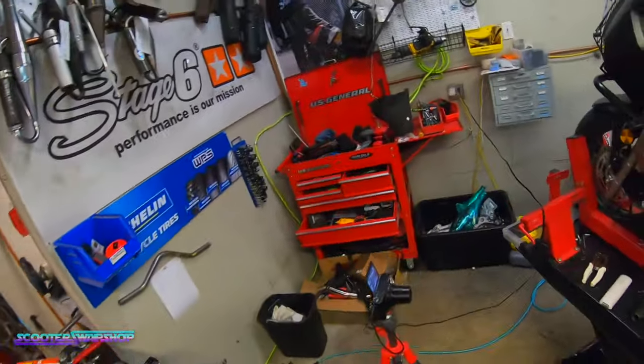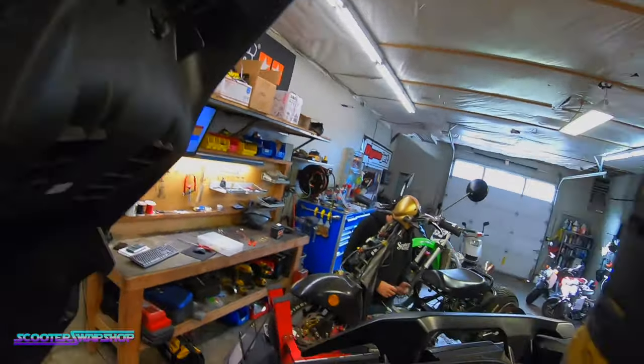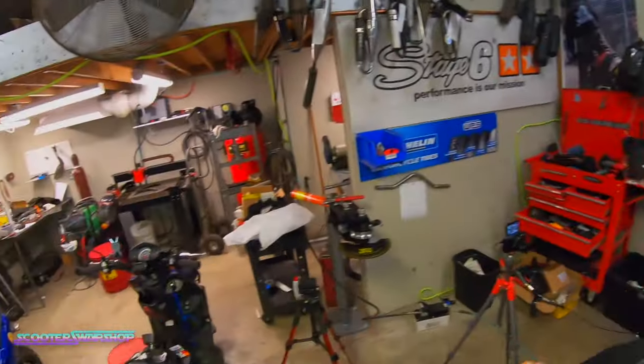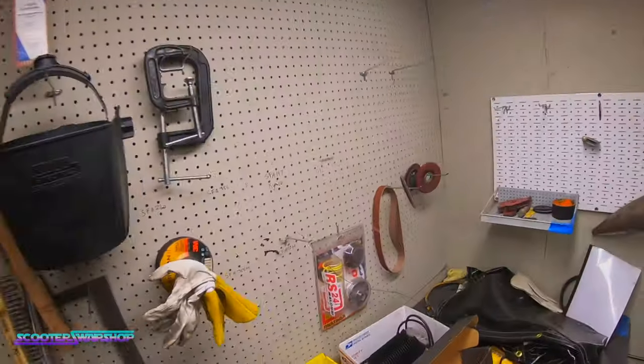I'm going to take this whole bike apart because apparently that's the only way to do this job. Let's go ahead and see if we can disassemble this whole bike one piece at a time. Make sure you don't lose stuff like this — keep it in a box or bin.